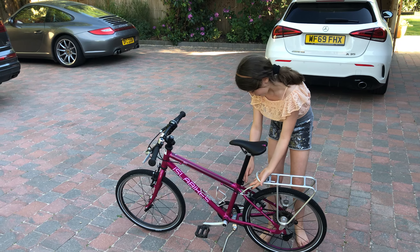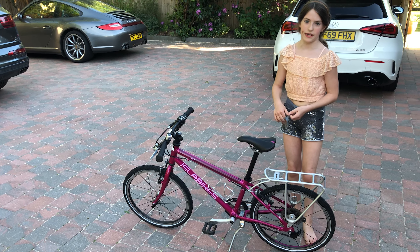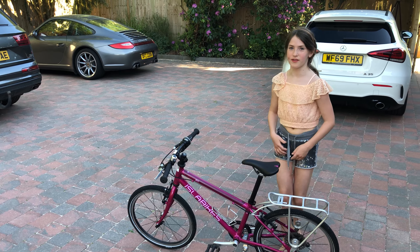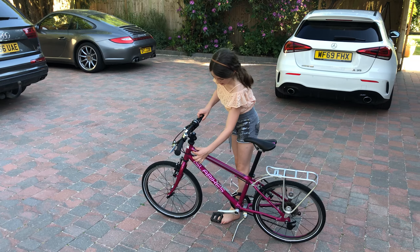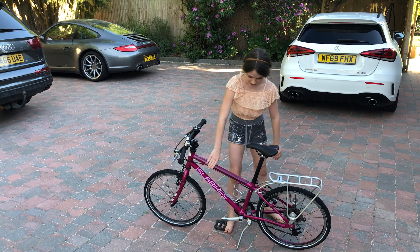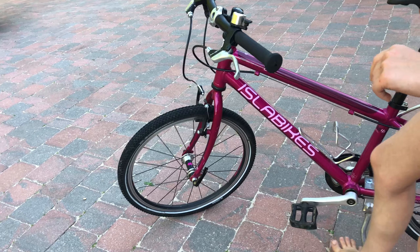And also over here there is this little stand which I'll show you. This stand here — it keeps it there. Sometimes they have these black things that are squishy to keep it holding there, but I think I lost that part. But that's one of my favourite things too.